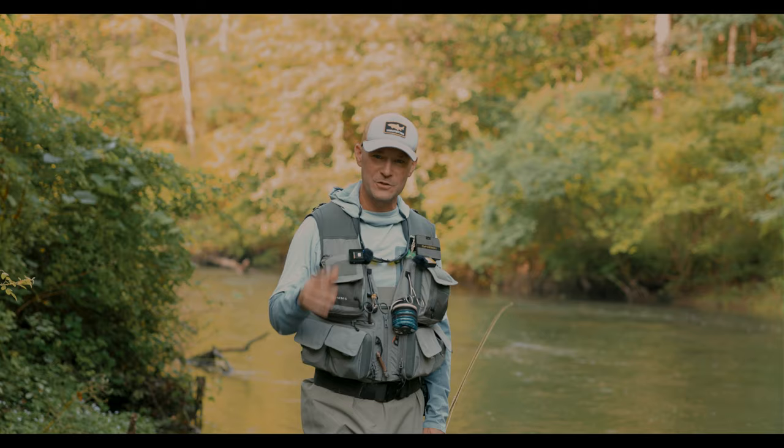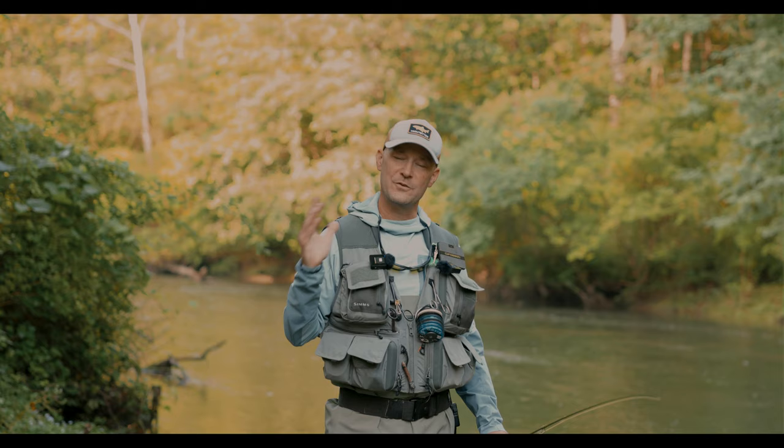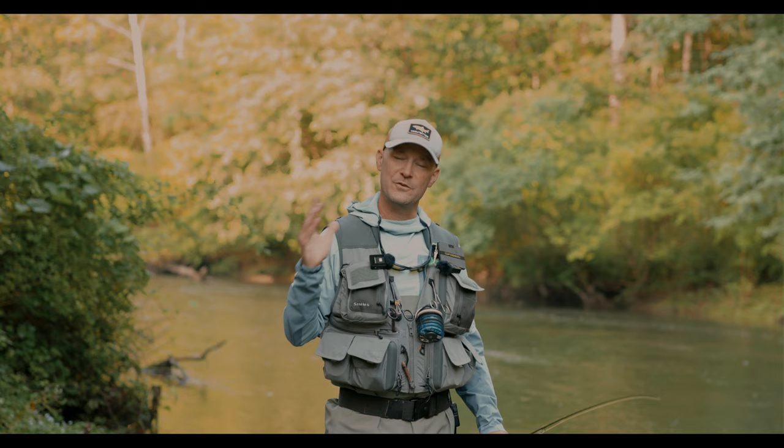There's a lot more to be said, but that should give you a really good start on the Harvey dry leader. Remember, the full formula and leader build are in the description below, along with those article links. And if you want to buy a Harvey leader, they're in the Trout Bitten shop. Remember: it is slack on the surface to the dry fly that sells the dead drift. Get out there, fish hard, friends.